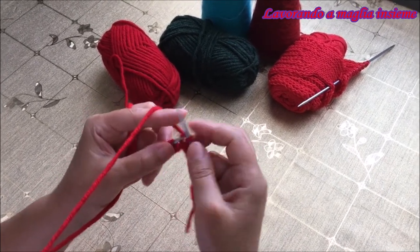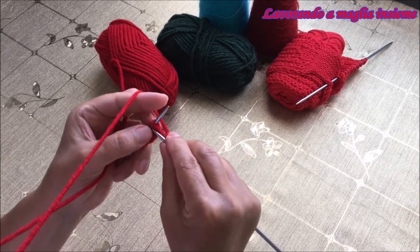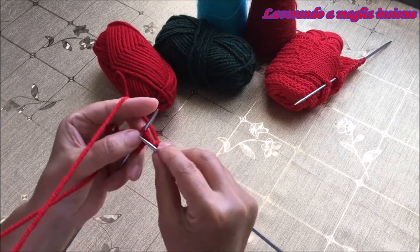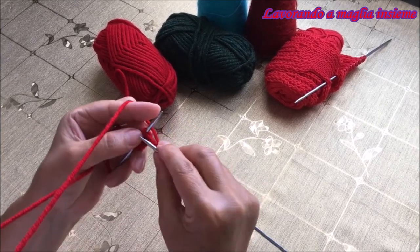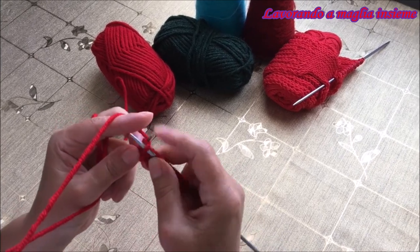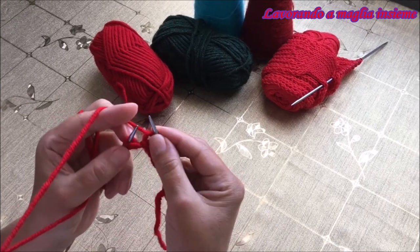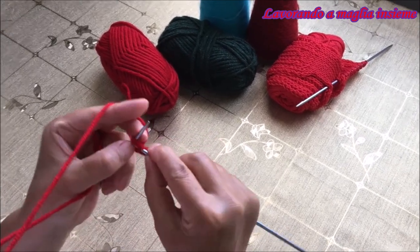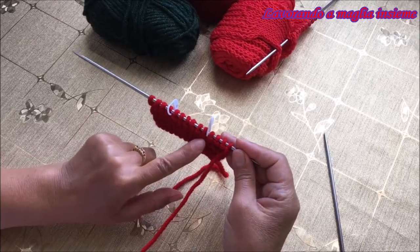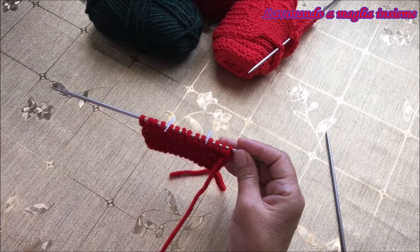Se avete bisogno di vedere passo per passo come si realizza il motivo a legaccio perché siete ai primi passi della elaborazione a maglia, come sempre potete trovare il link qui sotto. Ci vediamo quando abbiamo realizzato 6 ferri con elaborazione a legaccio per vedere il passaggio successivo. Abbiamo fatto i nostri 6 ferri mantenendo il punto legaccio.